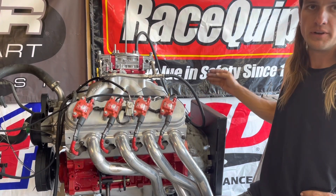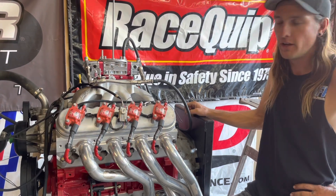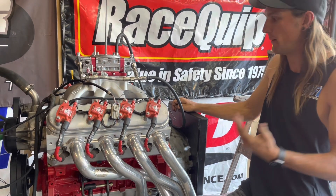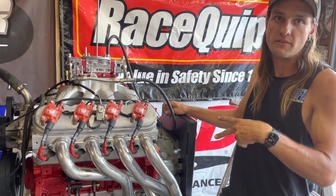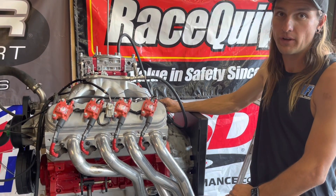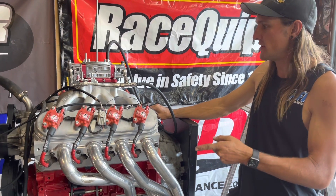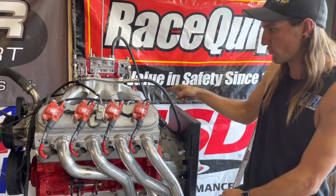The camshaft is from Tick Performance. It's a Street Heat Stage 3 for the 6-liter, also called the Polluter V2 — a cam I've been a fan of for a really long time. It's 239/244 on a 111 with 2 degrees of advance. Very aggressive cam. It has 19.5 degrees of overlap, so quite a bit. The lift split is 635 on the intake and 610 exhaust.